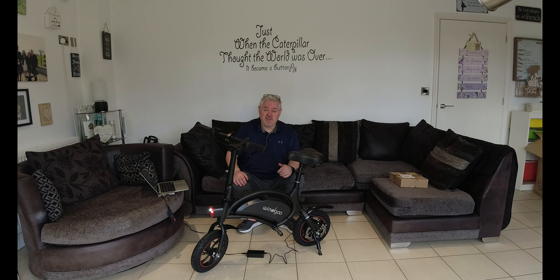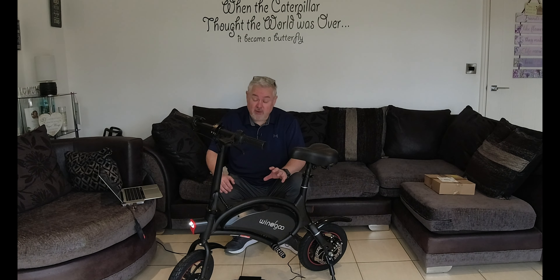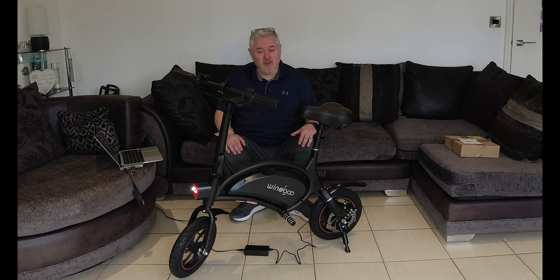Let's dive into the specifications. Starting with the motor — it's a 350 watt motor, which is going to be strong for the size of this bike and really push you along. The battery is a 36 volt, 6 amp battery — quite a good size for this bike. They say it will take you up to 17 kilometres, which is about 10 to 11 miles, dependent on weight and riding conditions. The carrying weight is up to 120 kilograms, which is 246 pounds. The wheels and tyres are 12 inches in size with a 2 inch tyre width — they look like street tyres but could handle a little gravel too.